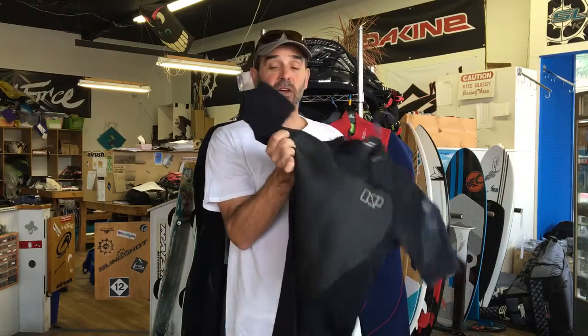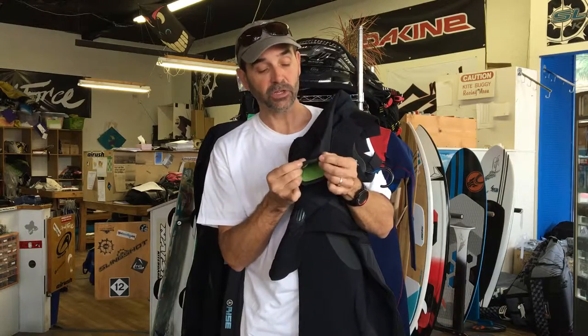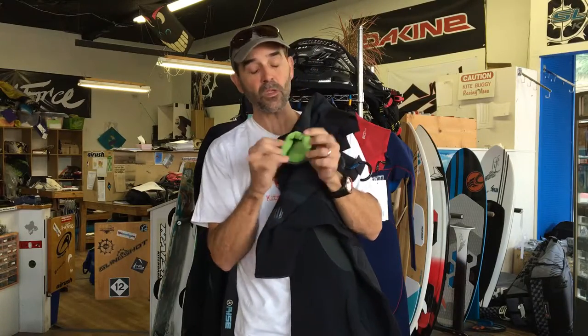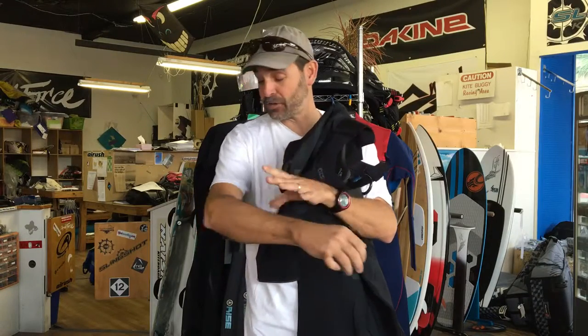They're amazing suits — they've done really well in their manufacturing. You can see the cuffs here are not just an easy roll cuff. This is a rubberized lip that keeps the sleeve from riding up on your shoulder, down on your arm, your forearm, or your bicep area. It keeps that from riding up. I really like that because I used to have suits that would just creep up.